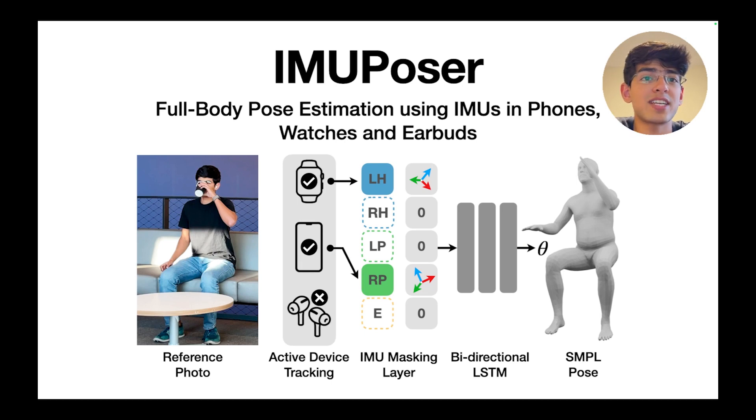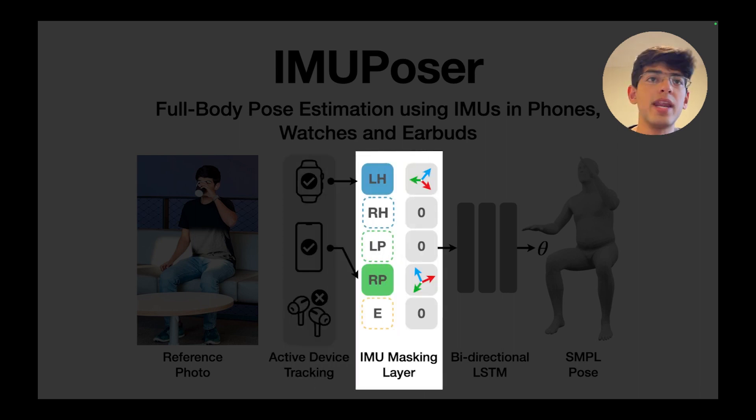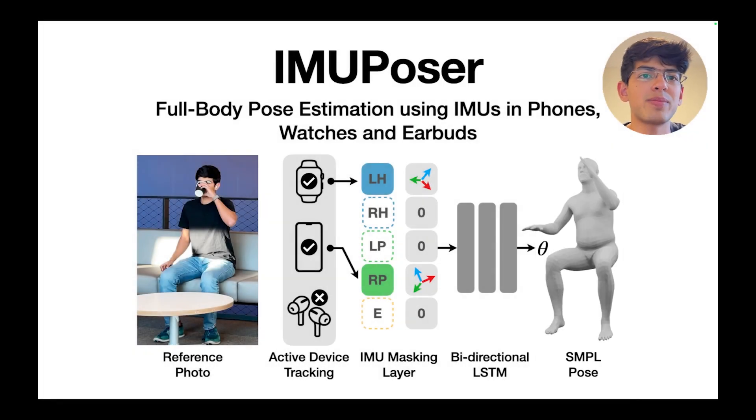Here's a detailed look at our system architecture. Our active device tracking system first detects which devices are available and where they are located, using automated heuristics like the distance between the phone and the watch and the state of the IR proximity sensor on the phone. Next, unavailable IMU data is zeroed out in our IMU masking layer. This data is then fed sequentially into our custom bidirectional LSTM neural network, which predicts SMPL pose parameters theta.